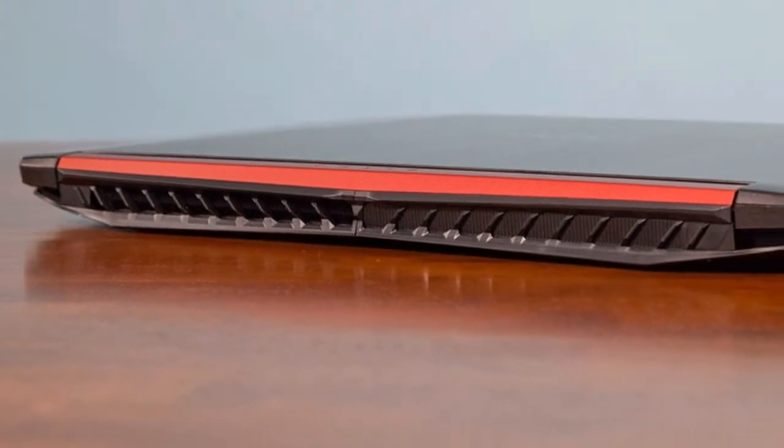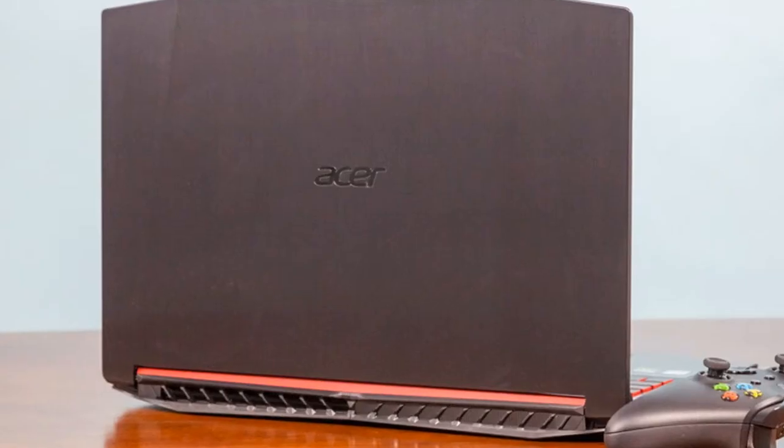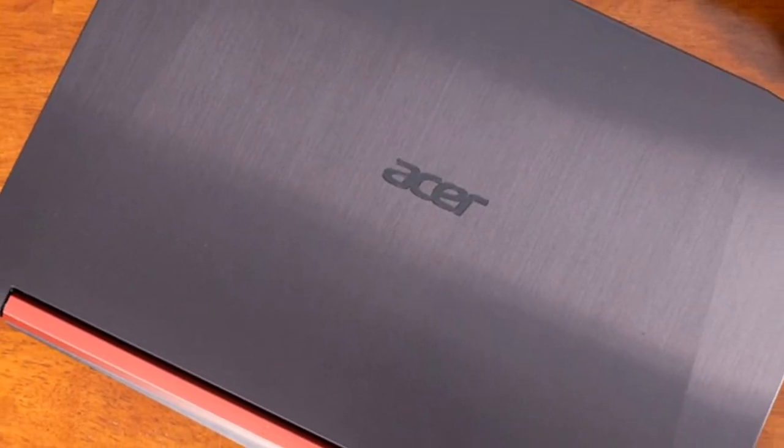The laptop's interior is made primarily of black plastic with candy-red accents on the keys and touchpad. The power button has been incorporated into the function key row, which, along with the rest of the keyboard, resides in a slight recess in the deck.